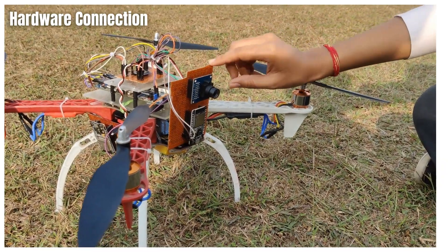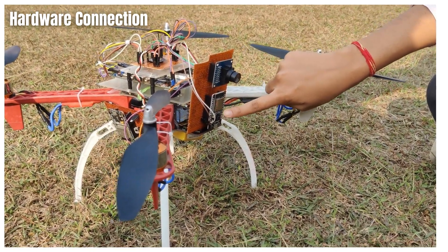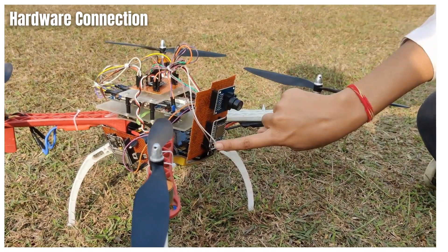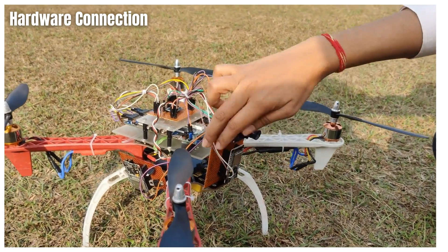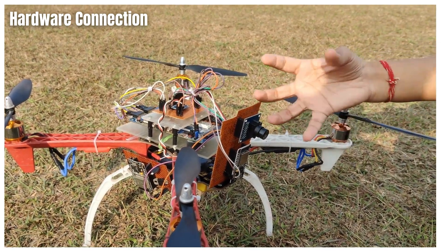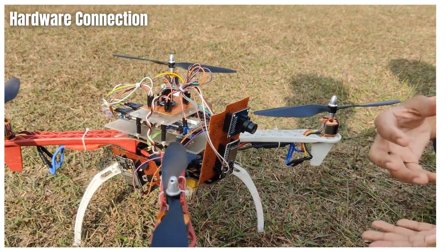Next, we have the camera module OV7670 integrated with the ESP32 microcontroller, which again gets its power from the power distribution board. The camera circuit is placed at the front side of the drone in order to capture images and recordings and send them to the laptop or phone through ESP's Wi-Fi module.